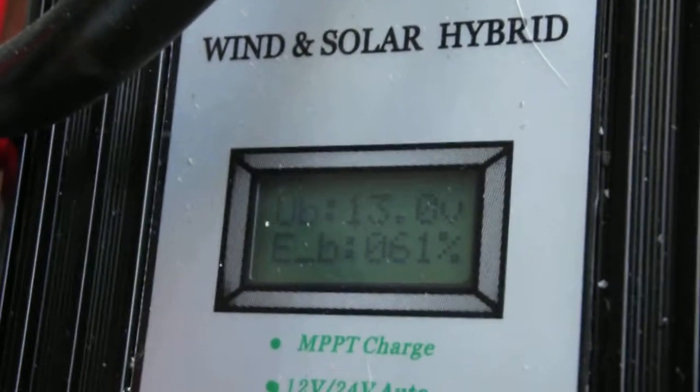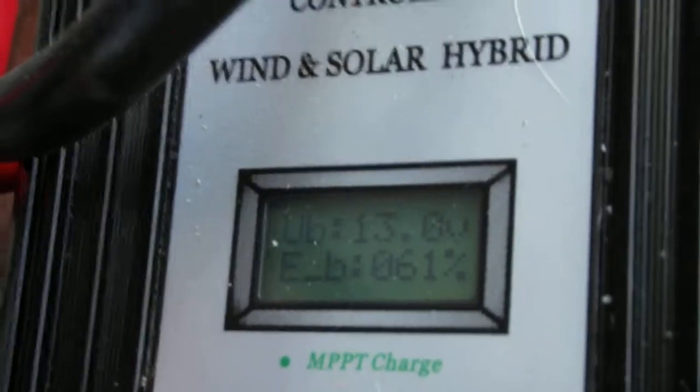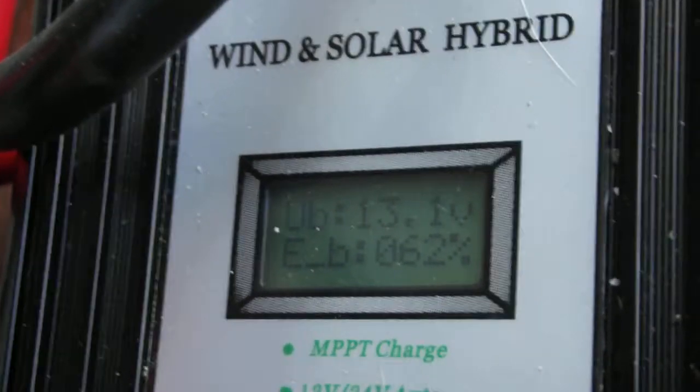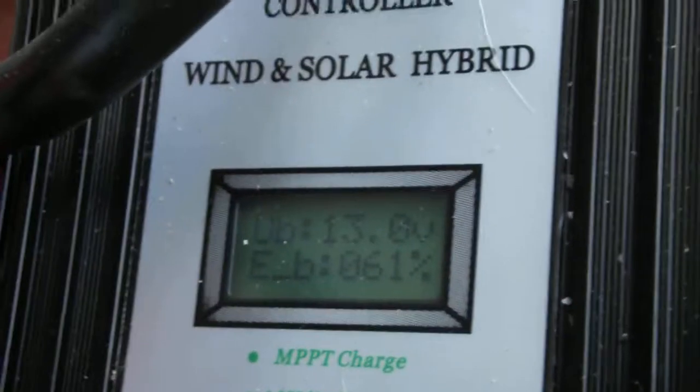The solar is quite constant and doesn't really bother it. But when the wind turbine stops contributing any charging, that 61 percent might even drop back to something like 58 percent if there's no wind for a while. That's just a property of the batteries when they charge.